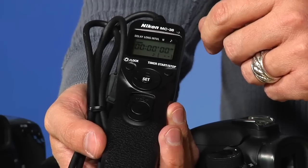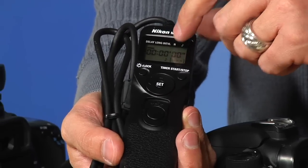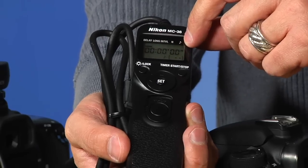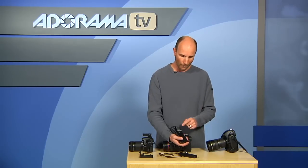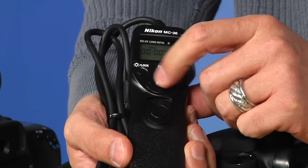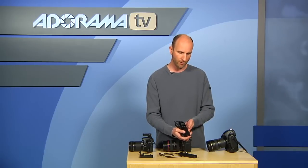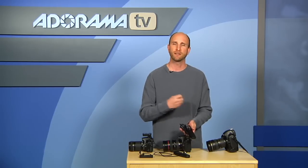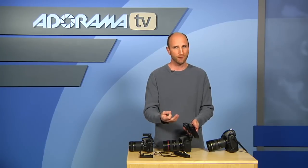This has four different modes: there's delay, there's long, there's interval, and there's N — how many frames you want to shoot. The Nikon also has a note setting that allows you to turn the beep on or off. By moving a joystick back and forth, you can change the mode from delay, long, interval, et cetera. The nice thing is you can mix these different modes — program the intervals, the delay, and how many frames, and have them all working at the same time to get some really interesting effects.